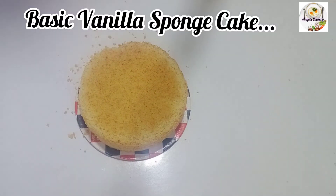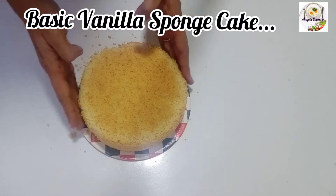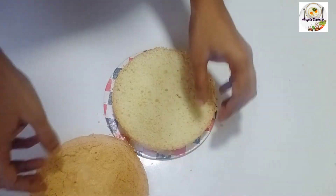Welcome to Angels Cookery! This recipe is a basic vanilla sponge cake recipe for icing.